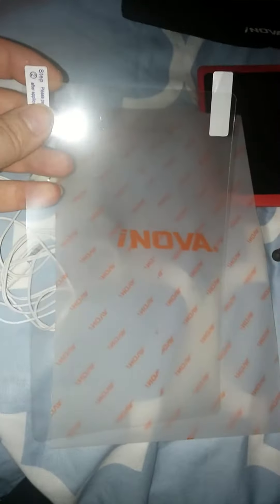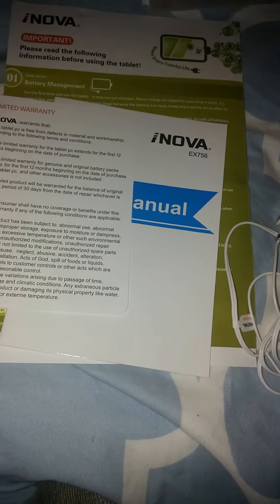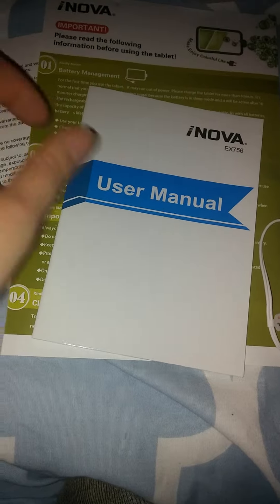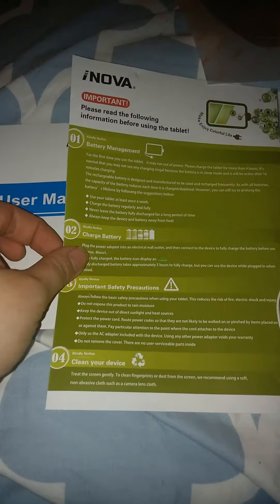You also get a screen protector for this tablet in the package. You have your charger for the tablet. They also give you some literature: frequently asked questions, information about the warranty — which starts 12 months from the date of purchase — and a user manual with important information to consider prior to using.